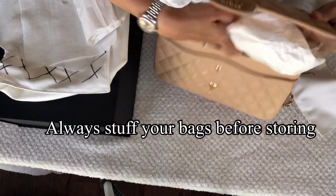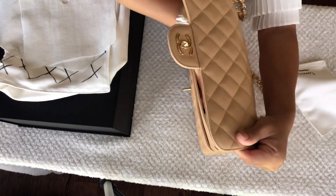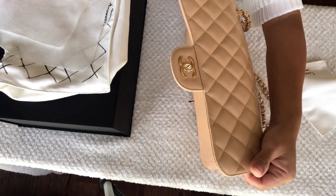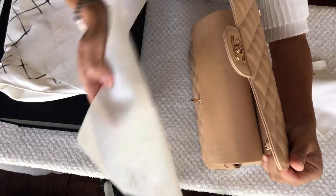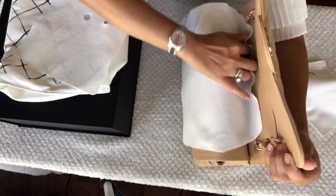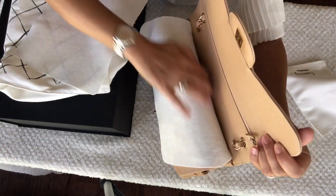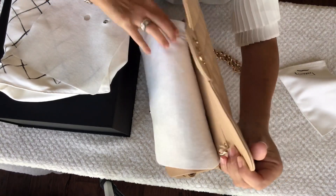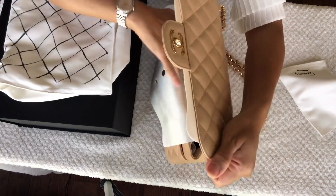After we wipe it clean, we need to stuff our bag with some tissue or old t-shirts so it will retain its structure. Then you can use the felt — insert it and then the second felt. If yours doesn't come with a felt, you could also use some tissue to protect that area so the chain won't be pressing against the leather of your bag.